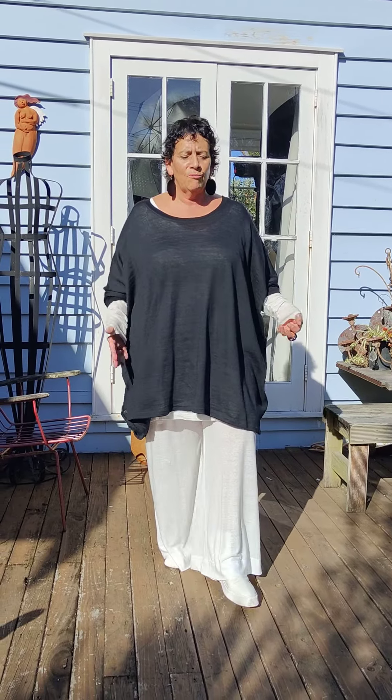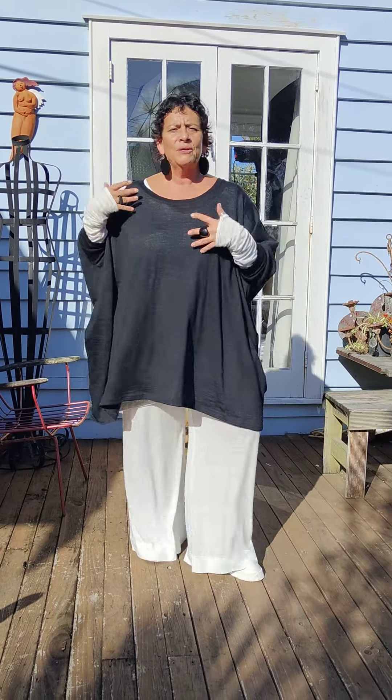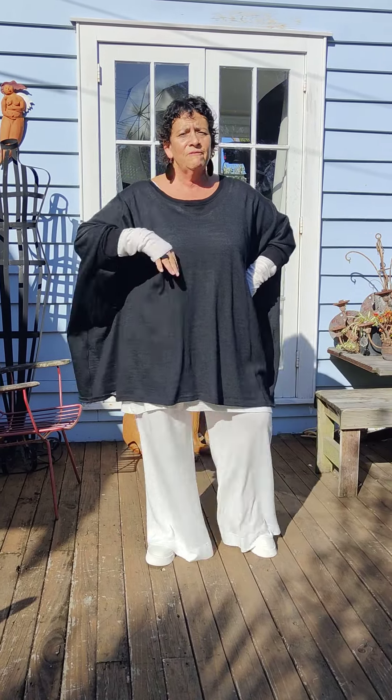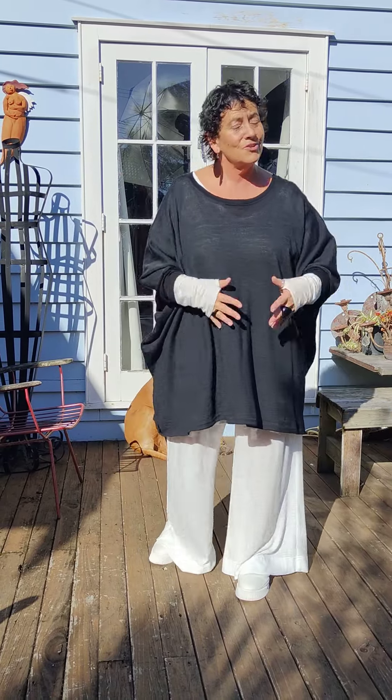Look at this, girls — it's lounging, suiting yourself up with the full cream and then popping on your habitat. Most of you have got one of these sort of pieces. If it's not black, you've got it in other colours because I've done them previously.